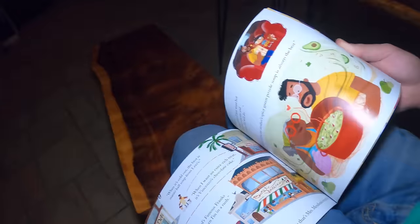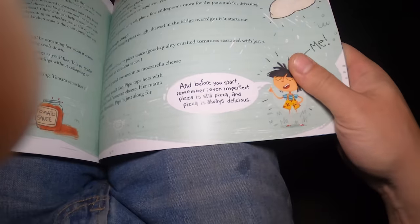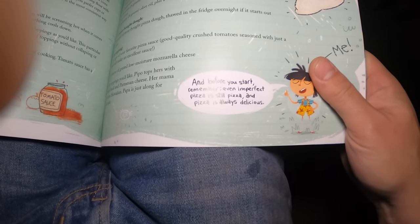So now, since I just remembered — I feel like it's actually the perfect ending because at the end of my new book, there's a recipe for pizza, and the main character says this: 'Before you even start, remember — even imperfect pizza is still pizza, and pizza is always delicious.' And she's right. And what's really going to bake my noodle is: would I still have messed up that pizza if I hadn't started by plugging this book? We'll never know.